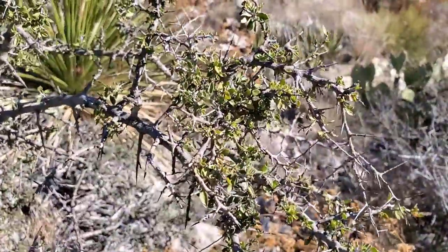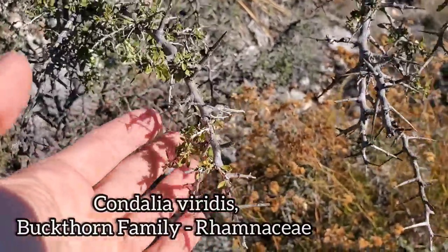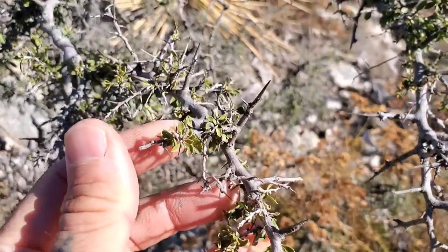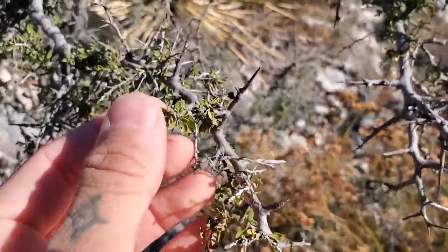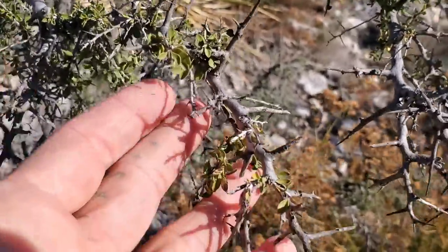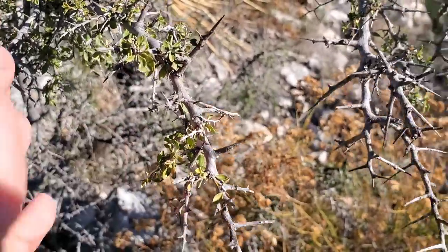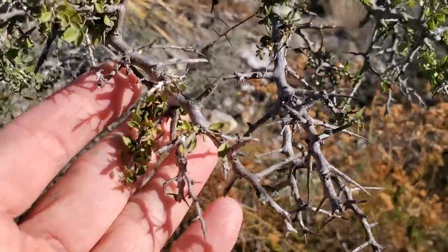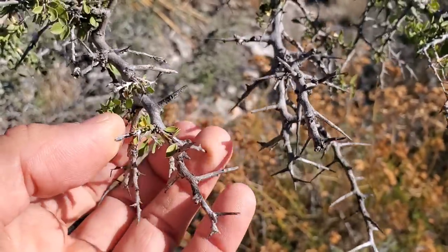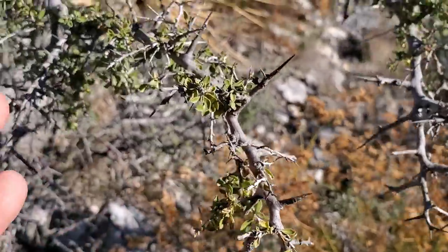Another nondescript spiny shrub — some spiny bullshit in the desert in West Texas. But you look at it, you kind of wonder what it could be. It's got sessile leaves. Too much stuff has sessile leaves with no petiole, just emerging out of a fascicle. This is in the Rhamnaceae family. It could possibly be a species in the genus Castella, the crucifixion thorn family, but it's not that.